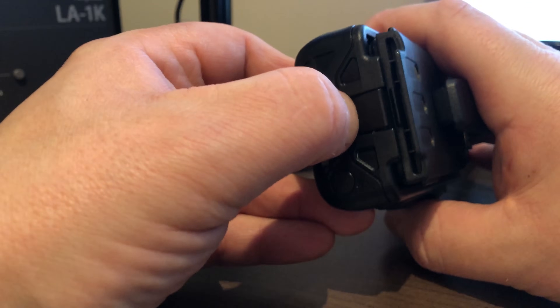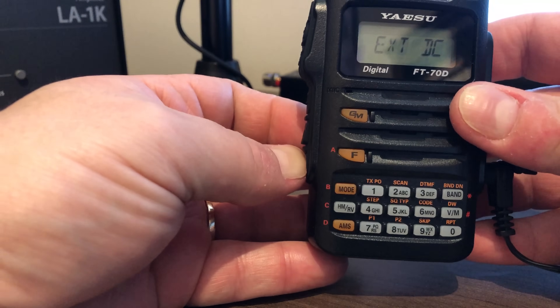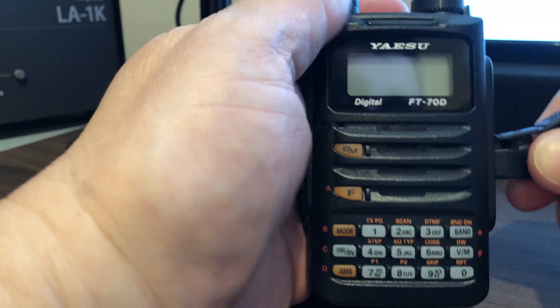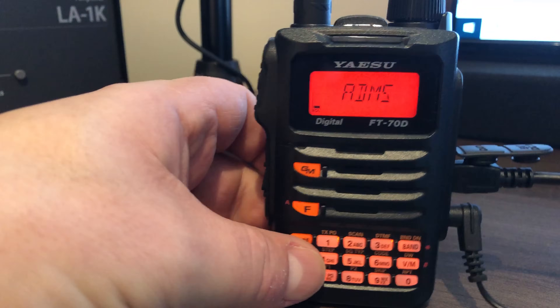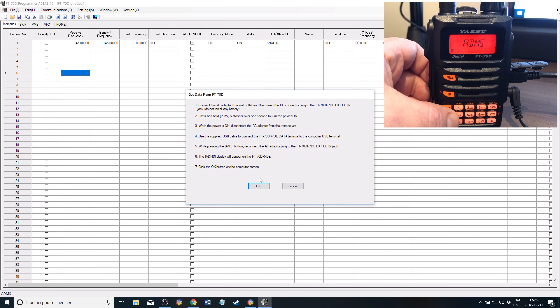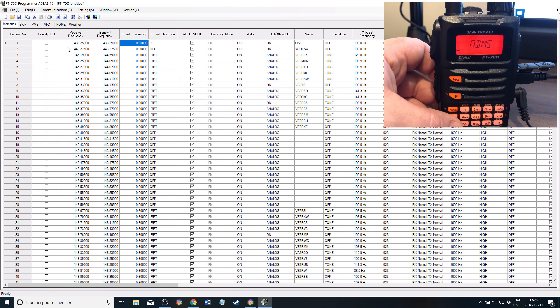To program the radio, you will need to remove the battery — just like this. Then you open the side panel and plug in the external power. You turn on the radio and remove the power. Then you plug in the programming cable, which is already connected on my side to the computer. You push the AMS button, hold your finger on it, and then plug the power back in. It prints 'ADMS' on the screen, meaning it is now possible to configure the radio. You select the right COM port, and then you can read — just follow all the instructions. Then push BAN and it will transmit the data to the computer.